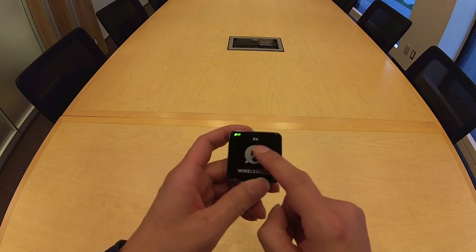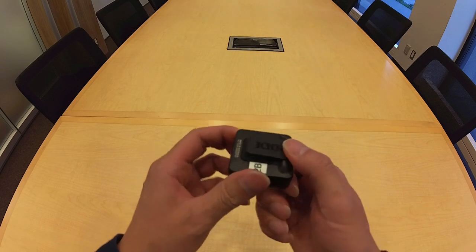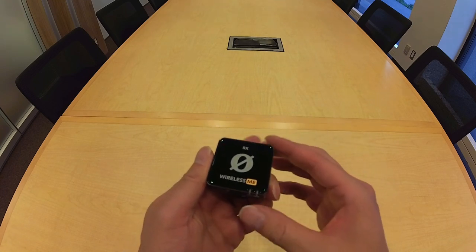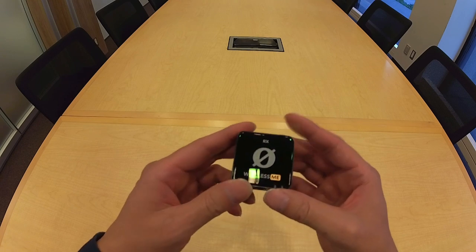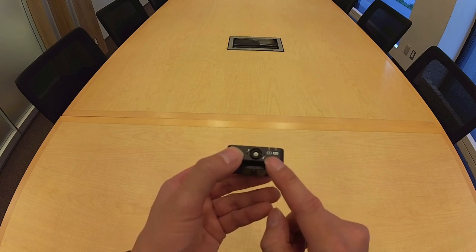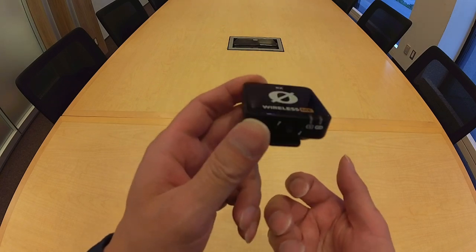The receiver has RX, the universal abbreviation for receivers, on its front. It also has a belt clip, which is for inserting it into the shoe mount of a camera. The Rode Wireless Mi is different from the Rode Wireless Go and the Rode Wireless Pro in that the receiver also has a built-in mic on the bottom. It doesn't have a 3.5 millimeter port for lavalier mics, but this mic allows a camera operator to have their voice recorded if desired.